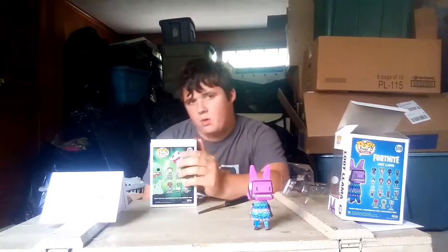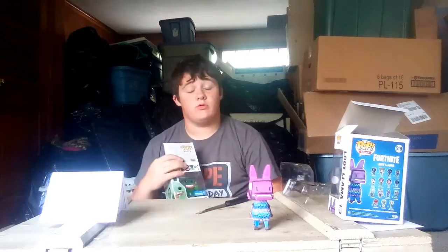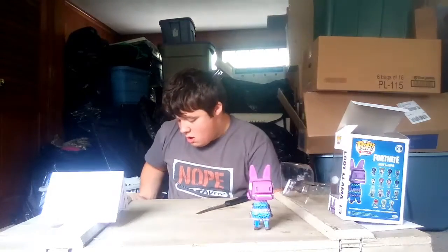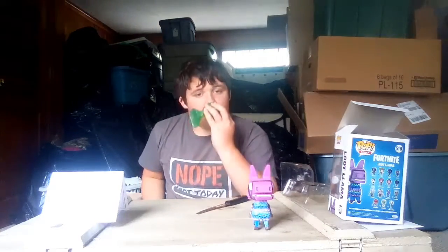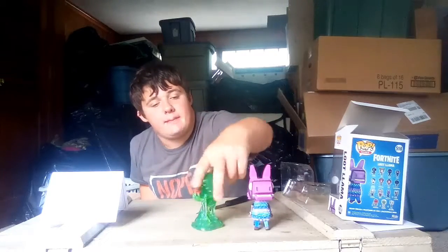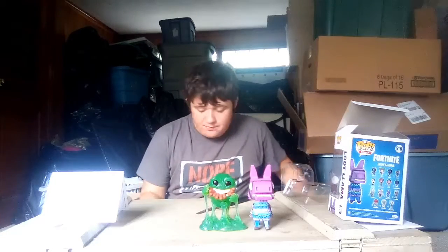I looked up a way on how to open Pops and it works really well. Oh, he looks so cool! He's such a big Pop — oh my gosh. Those are the Pops I was helped out with today.